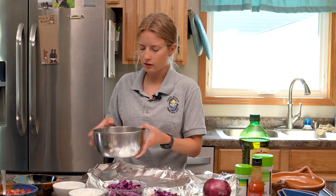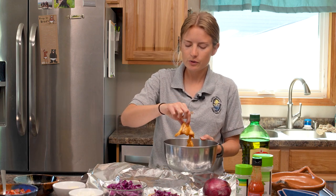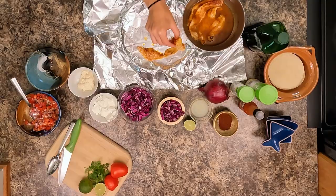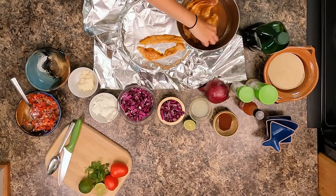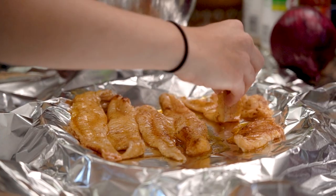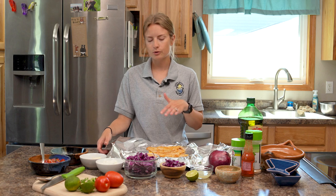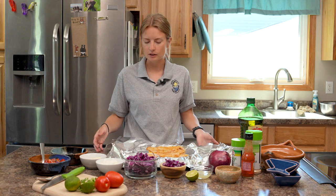Once you're ready to put these on the grill, we're going to place them in some tin foil. If you were working with a fish like halibut you could place them right on the grill, but most of our North Dakota freshwater fish are going to crumble and stick to the grill, so I really recommend using tin foil. We are going to flip them halfway through, so just make sure your foil is sealed really well so nothing drips out into your grill.